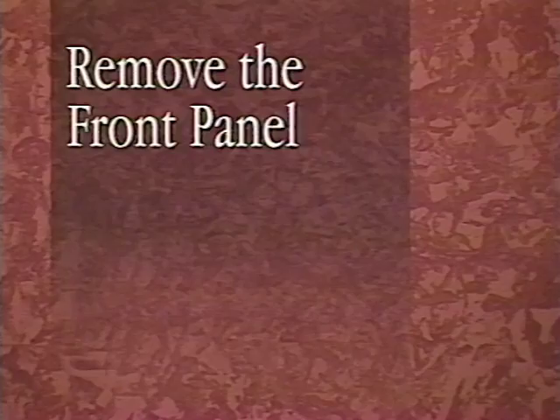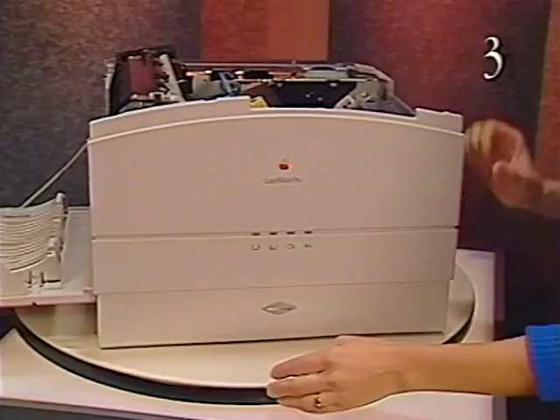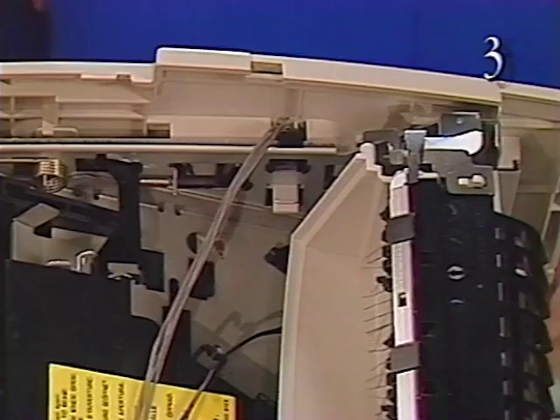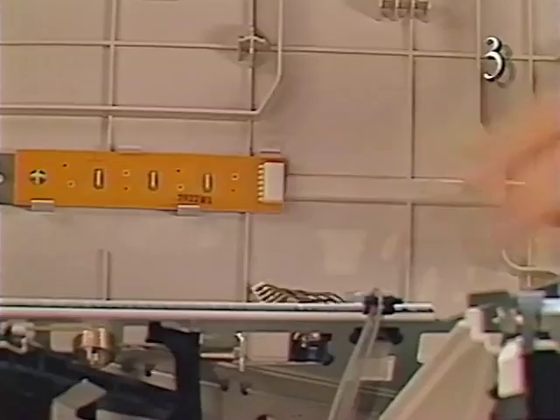Begin removing the cassette stop cover by gently bowing it outward slightly until it releases from the printer. Now remove the front panel by grasping the panel with your fingertips and pulling it outward slightly to release the upper fixed tab on the right side. Reach behind the front panel and release the flex tab that secures the front panel to the chassis. Then grip the bottom left and bottom right corners with your fingertips. Release tabs three and four and swing the front panel downward. Disconnect the cable from the status panel connector and remove the front panel from the printer.